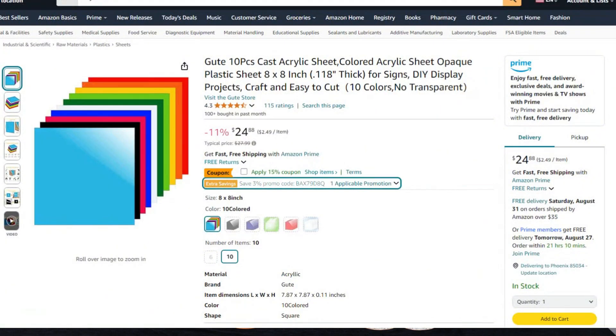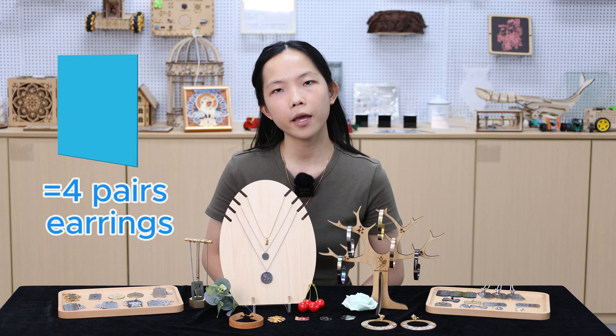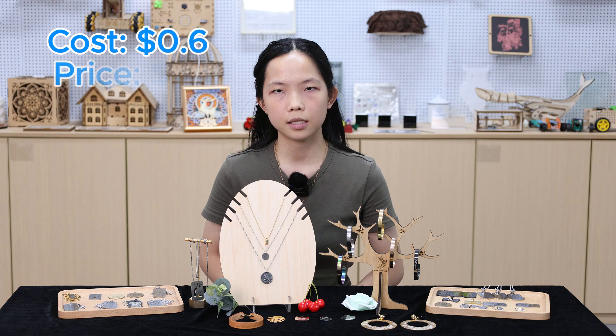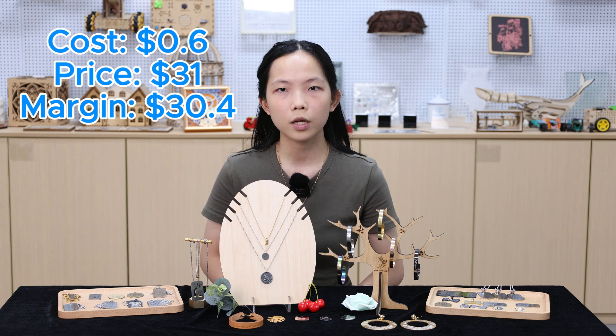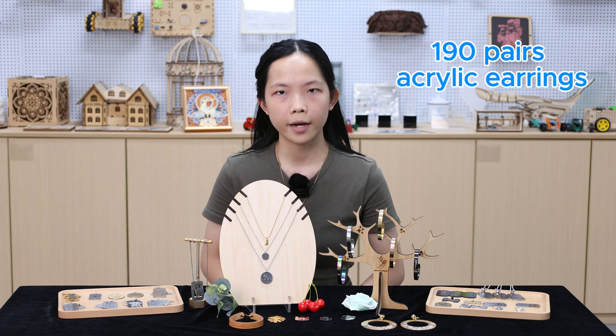If you think the cost of the metal material is too high, it's okay — we can use acrylic or wood instead. Take acrylic as an example: 10 pieces of different colors, 10 by 10 inches, priced at 25 US dollars, so the average cost per piece is 2.5 US dollars. Regular earrings may be around 3 by 3 inches, and one piece can make 4 pairs of earrings. So the cost of a pair of earrings is around 0.6 US dollars. With your unique designs, the price can be multiplied by 50 times — that is 31 US dollars. If you sell 190 pairs, you will earn back the cost and start making a profit.